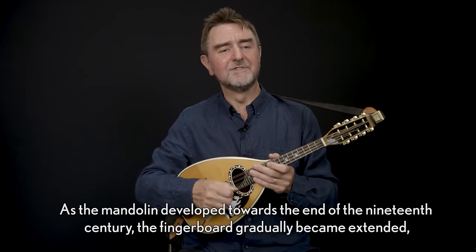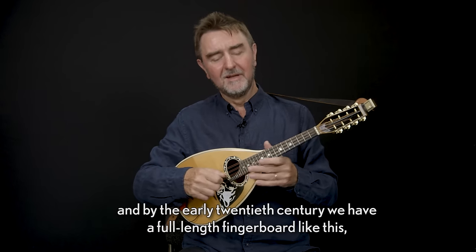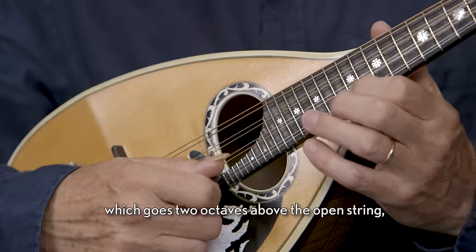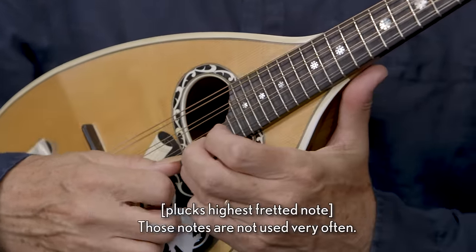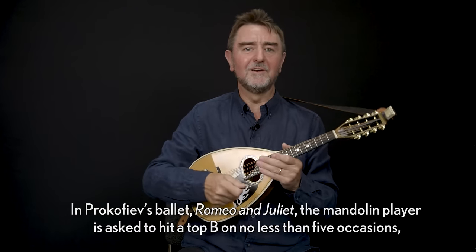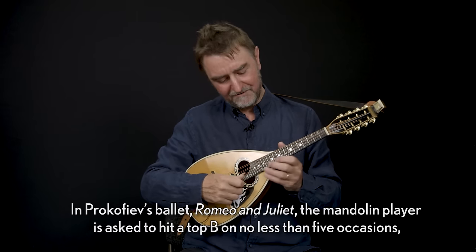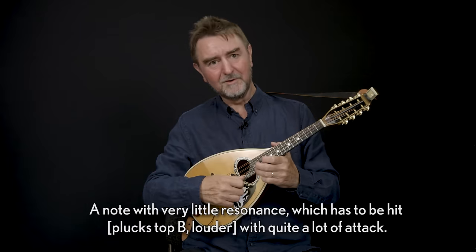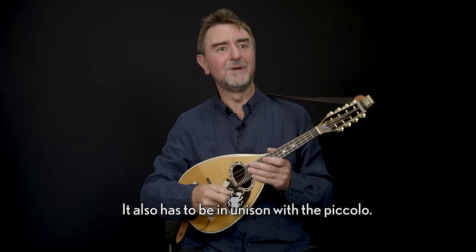As the mandolin developed towards the end of the 19th century, the fingerboard gradually became extended, and by the earliest 20th century we have a full-length fingerboard like this which goes two octaves above the open string, plus another fourth above that. Those notes are not used very often. In Prokofiev's ballet Romeo and Juliet the mandolin pair is asked to hit a top B on no less than five occasions — a note with very little resonance which has to be hit with quite a lot of attack, and it also has to be in unison with the piccolo.